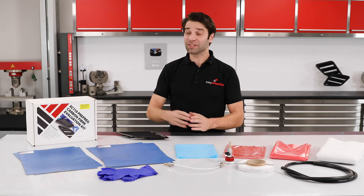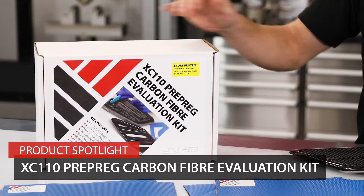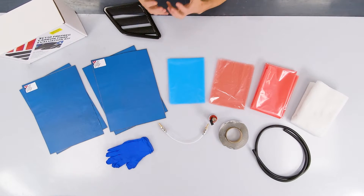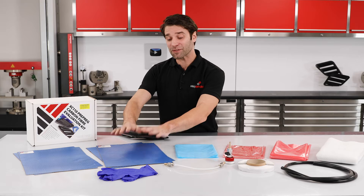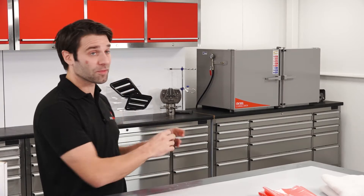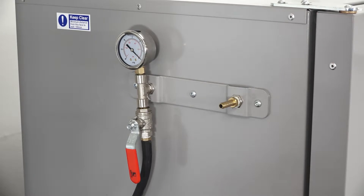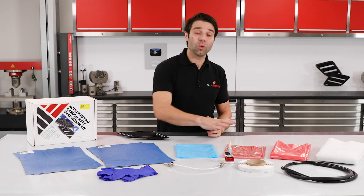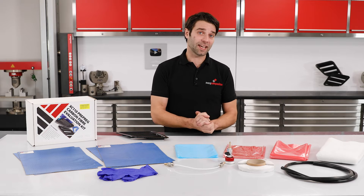In this video, we're going to be taking a look at the XC110 Pre-Preg Carbon Fibre Evaluation Kit. This kit is intended for people who want to experiment with or get some hands-on experience with pre-preg materials, but don't necessarily have access to an industrial oven with dedicated vacuum ports. This video is not intended as a tutorial — we're just going to be looking through all of the materials that you get included in the kit.